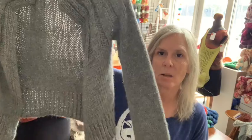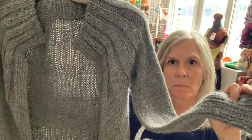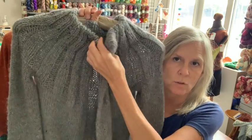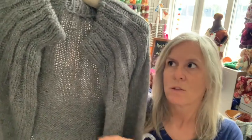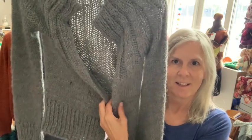Another customer-inspired project: a customer came in who wanted to make something chunky — she was making a vest — and I suggested the Luscious Llama, which is a bulky or chunky weight, 100% baby llama. It feels so beautiful. Before she left, I had to pick a pattern for myself, so I made the Petite Knit Sunday Cardigan. You've probably seen it on Ravelry and Instagram — it's very popular. She holds together two different yarns, but with the Luscious Llama you get the right gauge and the fluff all in one yarn. It's so soft — I'm sure I'm going to wear it a ton.